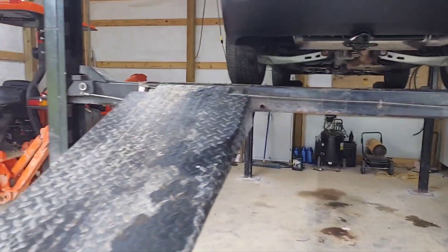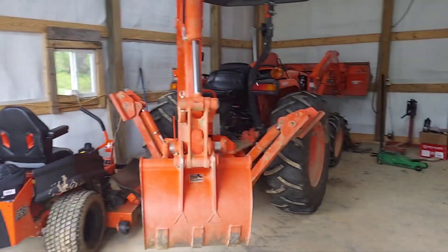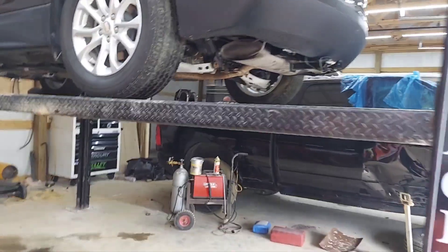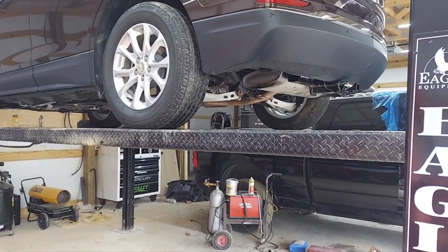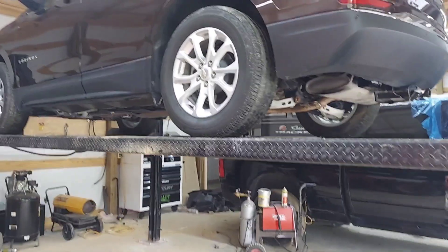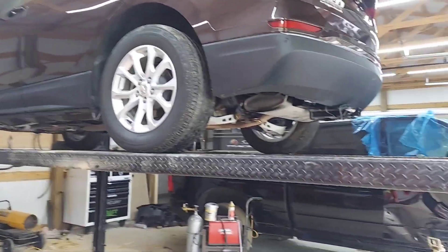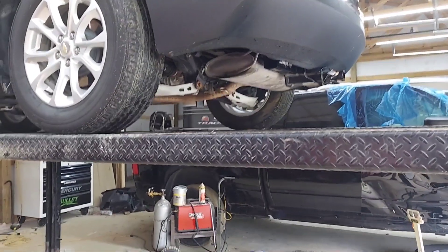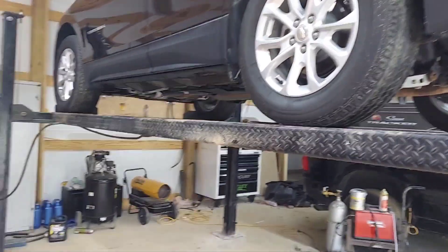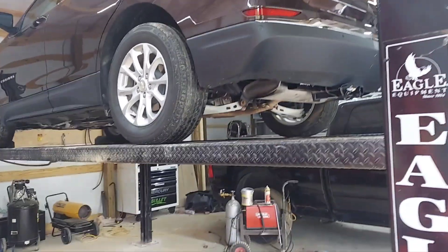This is what I like about my new job — the variety. We had the '52 or '53 International on here this morning and we finally think we found the problem. We changed the u-joint and basically knocked the whole vibration out. Now we've got a brand new Equinox on here — somebody wanted a hitch put on it, and that's done.